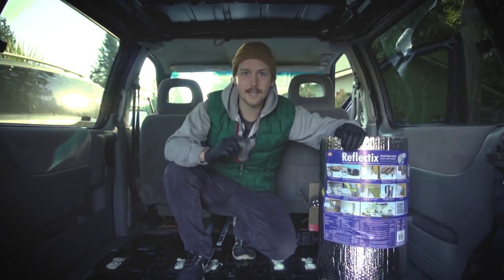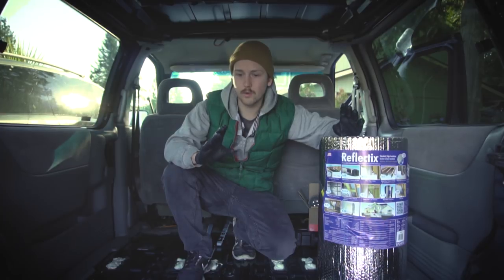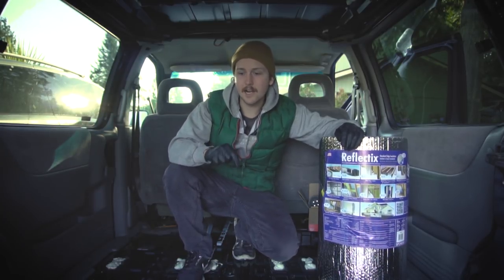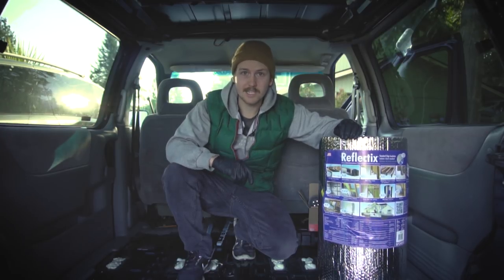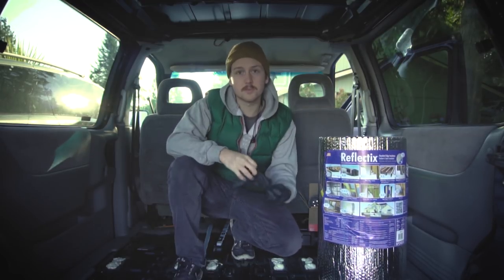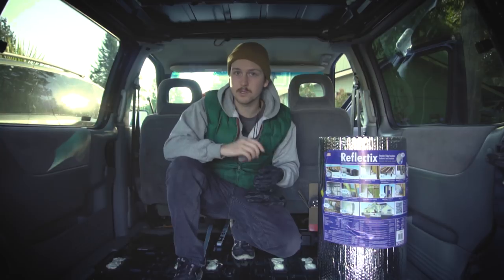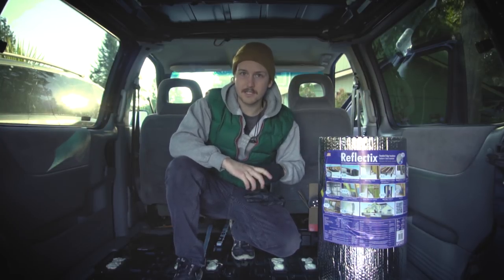Hello everybody, my name is Forrest and today I'm going to be talking about reflectix. This goes for putting in reflectix insulation anywhere, but right now we're sitting in my completely stripped out Pontiac Montana minivan that I'm converting into the ultimate functional camper van. Specifically when you're dealing with tight spaces like this, the types of insulation you want to use are the most compact — so I'm using a combination of rigid foam and reflectix.